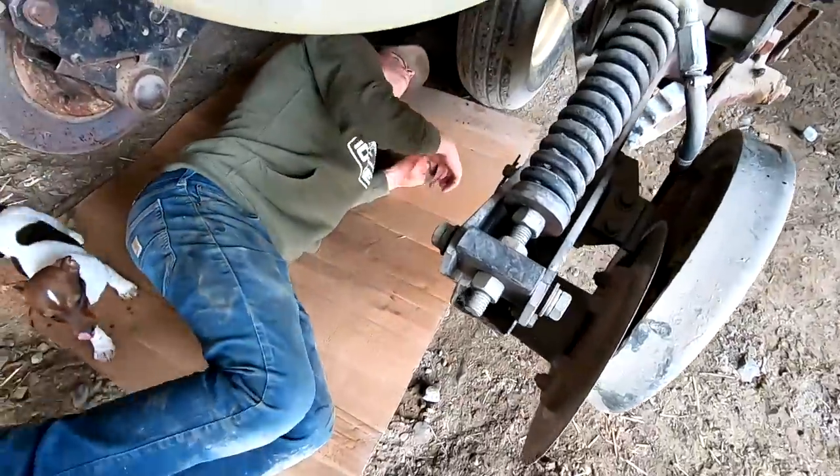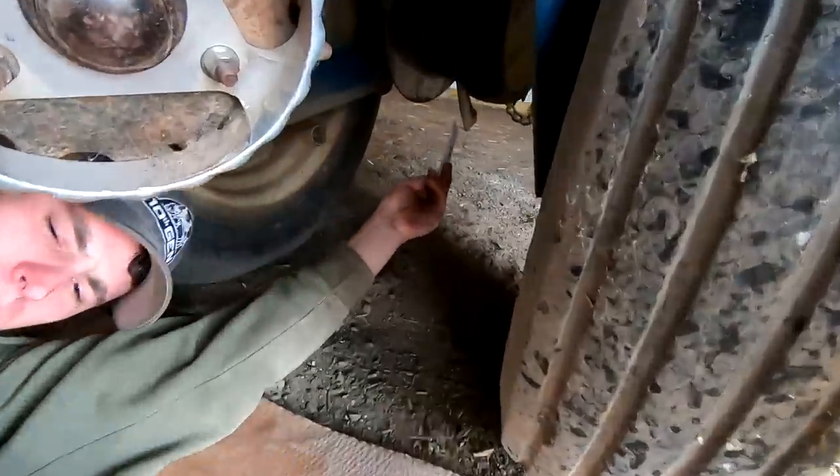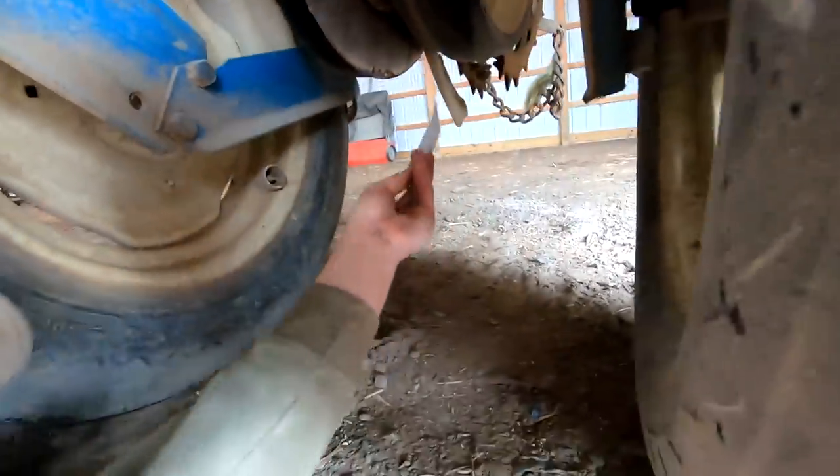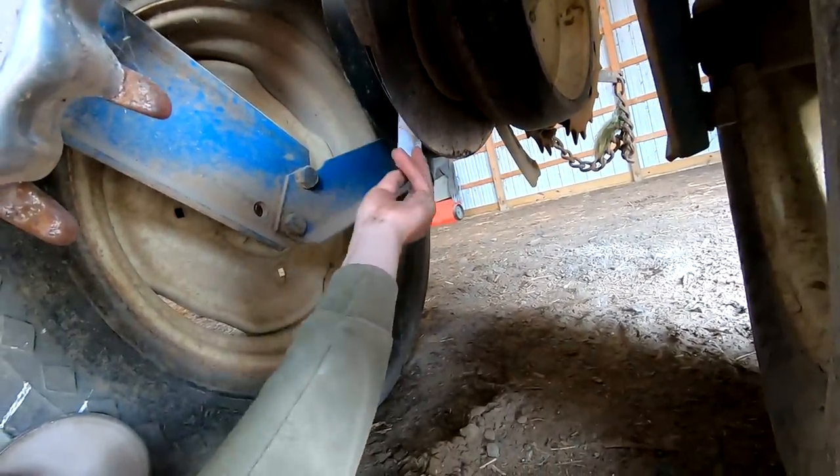We're checking the spacings on these disc openers for the seeds. We put a couple pieces of cardboard in there - that one's too far apart.